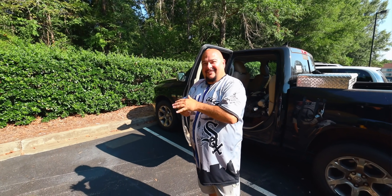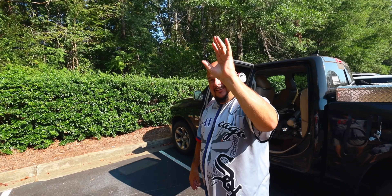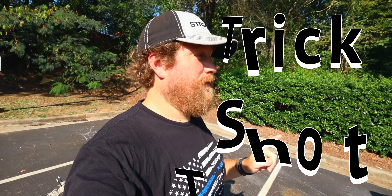We have a special target with us today — Can Head! And he can shoot the cans with his powers. It's magic. Trick Shot Tuesday.